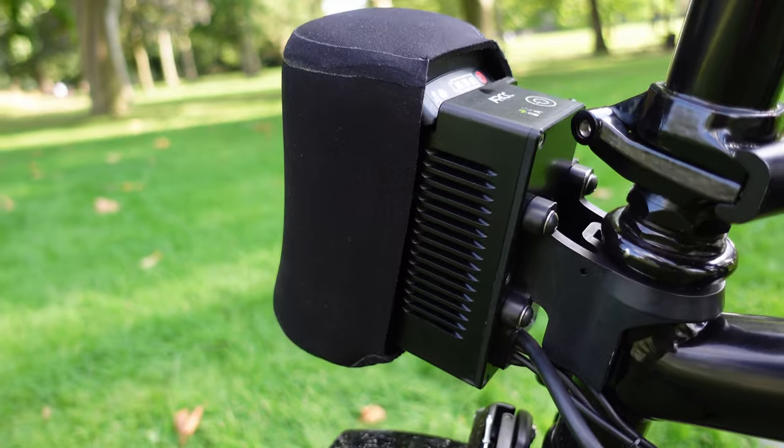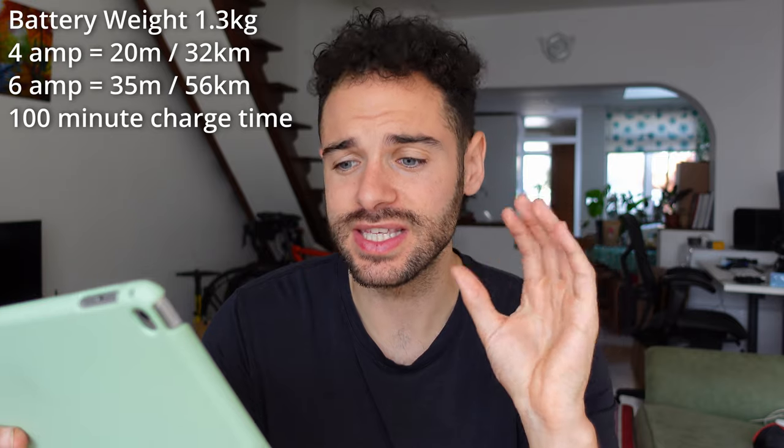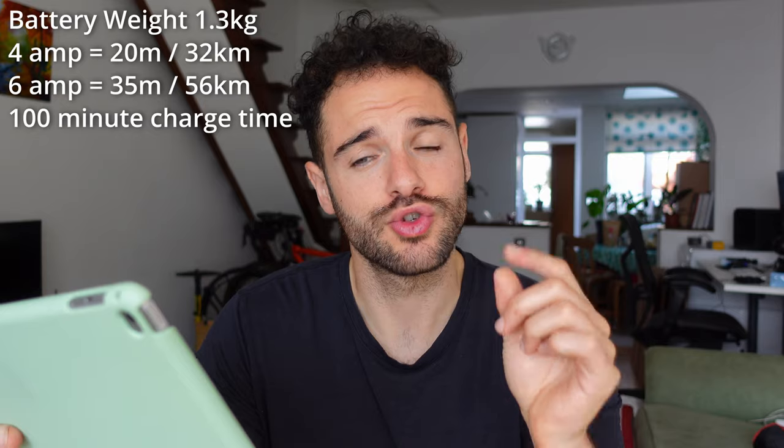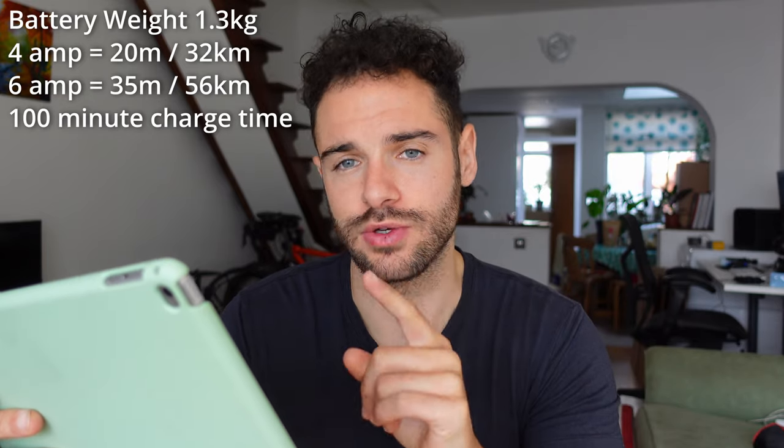You can get 4 Ah, 6 Ah, and 9 Ah batteries, so the range will vary. The battery weighs roughly 1.3 kg. On the 4 Ah you can get roughly 20 miles, and on the 6 Ah you can get 30 to 35 miles. It takes about 100 minutes to charge from a mains charger. Battery life will vary depending on rider weight, tyre pressure, wind, and other factors, but that gives you a rough idea.